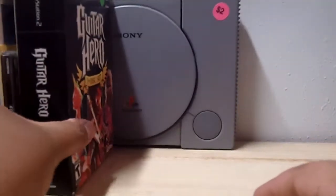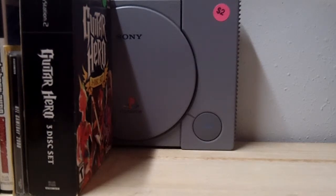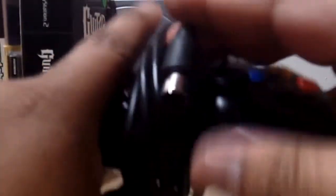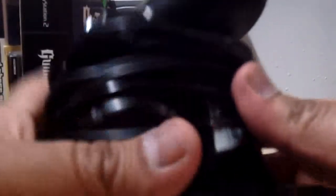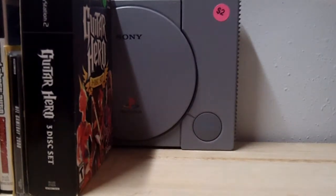I gave up on Guitar Hero a long time ago but I'm getting back into it again. This next guy I picked up for five cents — it's an Xbox original wired controller. The buttons feel like they all work. That was five cents, pretty cool.